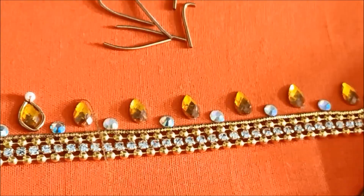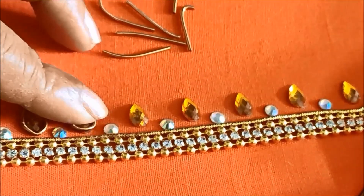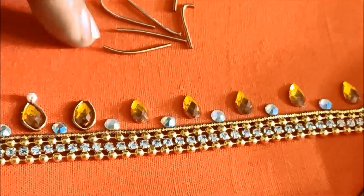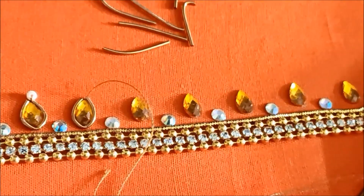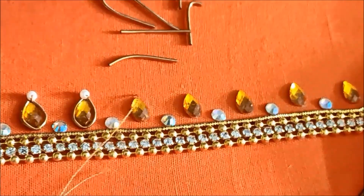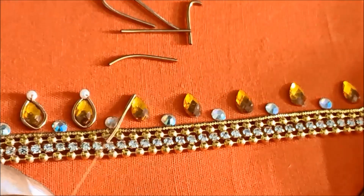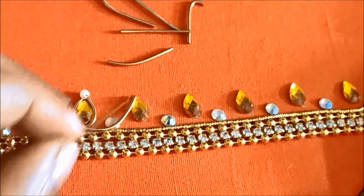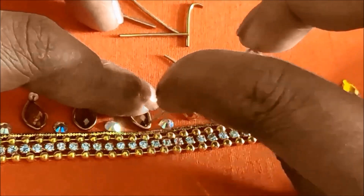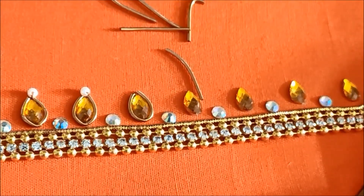Next to this I'd be using gold zerdossi string of very small size, just inserting it in the needle. I cut it off at one inch in length — this is to highlight these drop shape gunals. At the tip I'd be joining a pearl of very small size. This is how we have to highlight all the drop shape gunals.